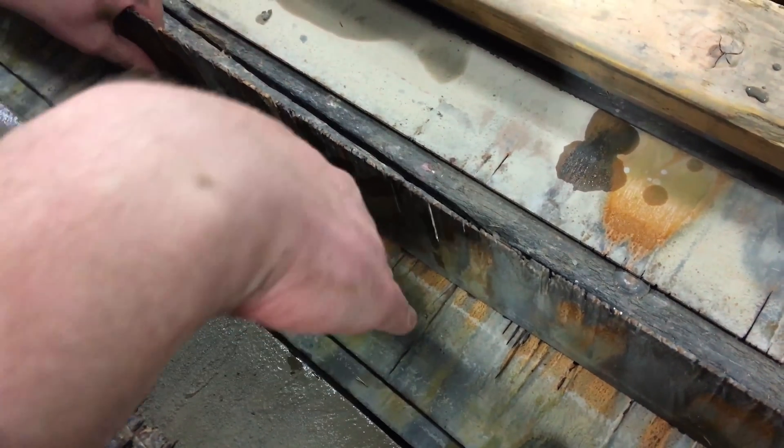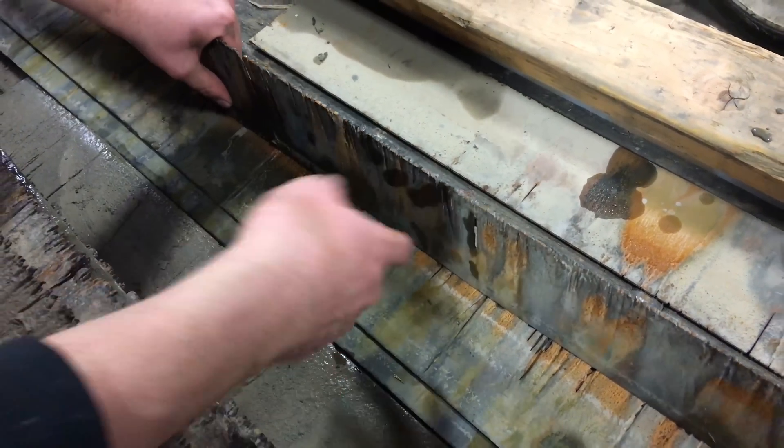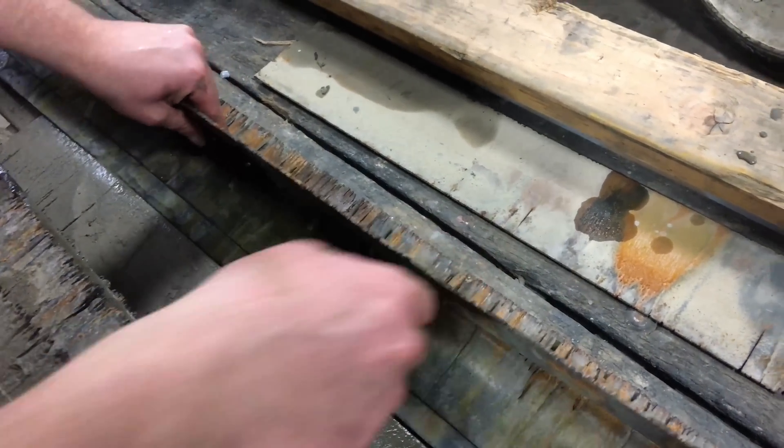A lot of people ask why it doesn't cut the metal table underneath it. The short answer is — it does. You can actually see where it's all cut. The stream is going to take the path of least resistance, so it's going to deflect to the front or to the back because it's an easier path than going right through the steel slat right here.